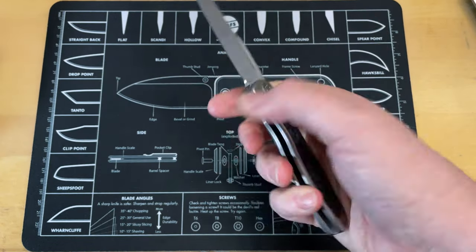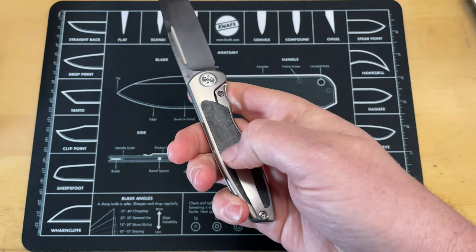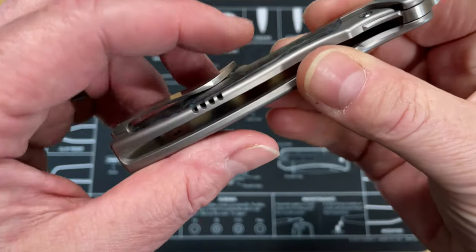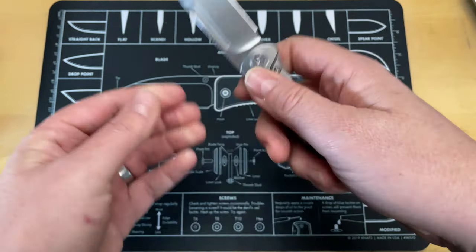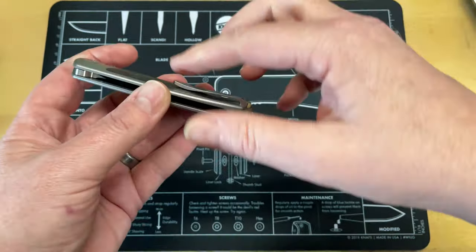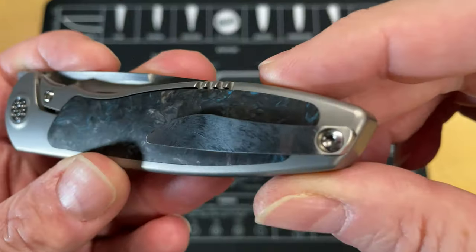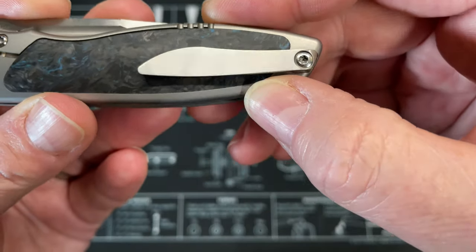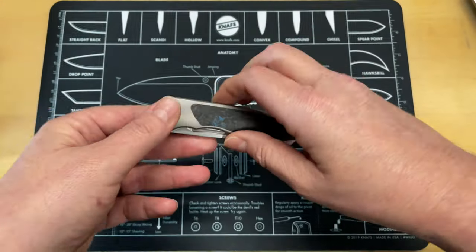I know I said something about the pocket clip being sharp, but I don't really feel it on me. I would be more worried about it tearing up pockets, or if you wear an expensive watch or a bracelet — it could scratch whatever it rubs up against. This already has some scratches on it, and I don't think it's really even been carried. That's exactly what I'm saying about these hand-rub satin finishes.